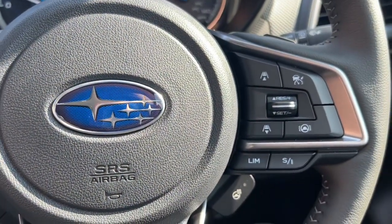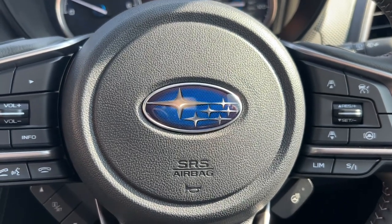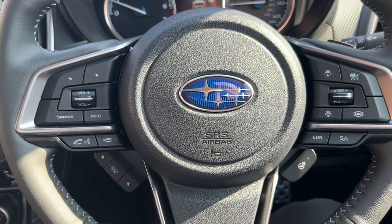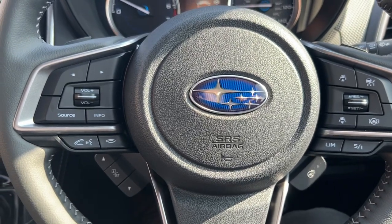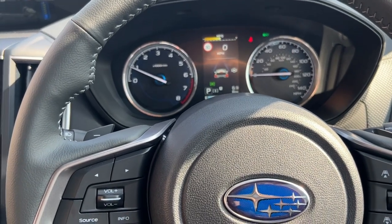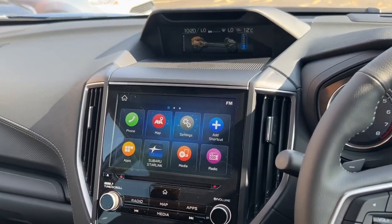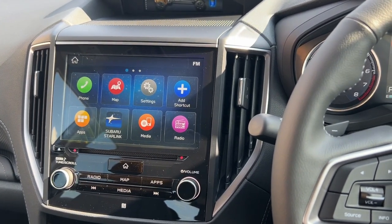Subaru are very big on safety, and what they've come up with is a pledge to end all traffic accidents involving Subaru vehicles by 2030. That's a hell of a pledge, and it really shows that they believe in their vehicles. One of the things on this vehicle is called iSight — it's a group of safety features that work for you. You've got adaptive cruise control, whereby if you're approaching a vehicle too fast, the vehicle will automatically match the speed and slow down to match the vehicle in front.